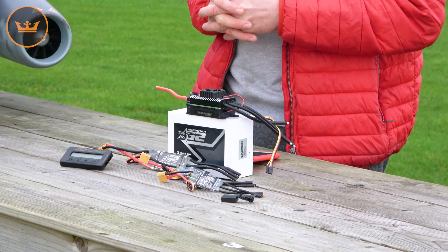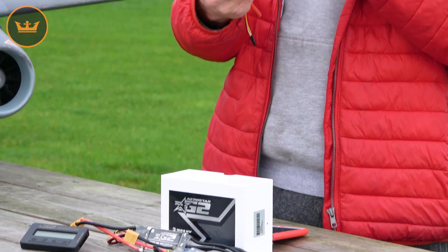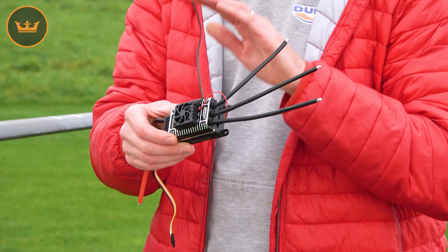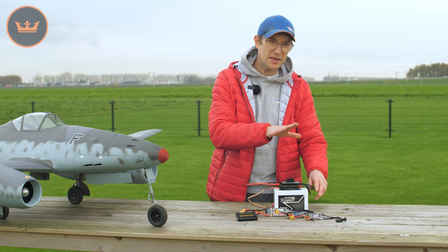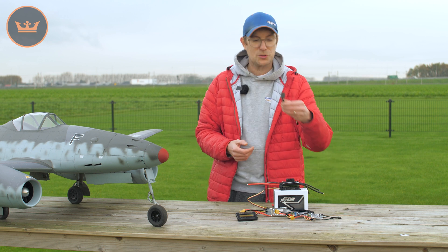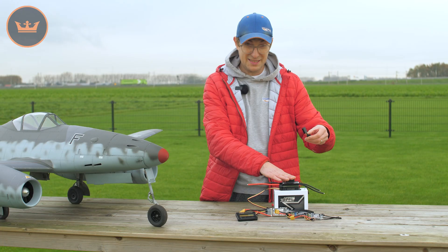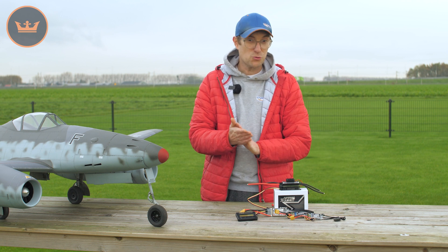What the HV versions do have is a really nice built-in fan, mounted on top and bolted directly to a nicely machined aluminium heatsink. Not a lot of HV ESCs at this price point include the fan, but ours does. We also have Bluetooth programming via the Aerostar app as a feature on the HV ESC. This is the optional Bluetooth module, and you'll be able to download the Aerostar app via the QR code listed on the site to program your HV ESC via an Android phone.